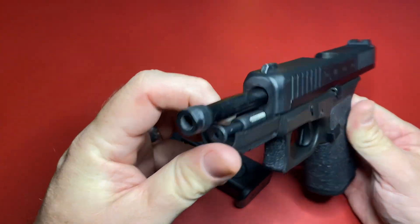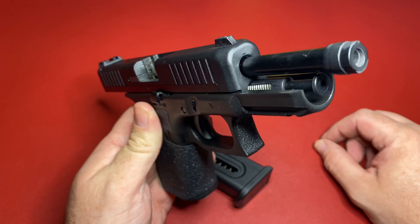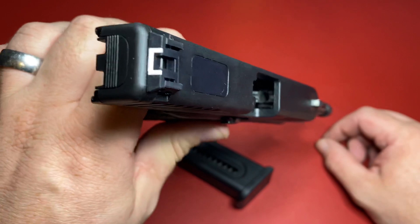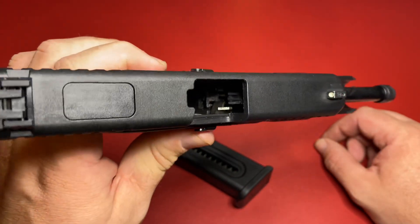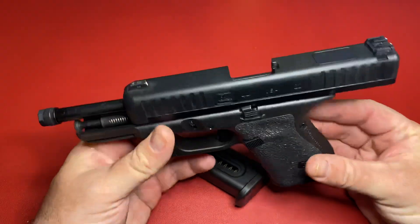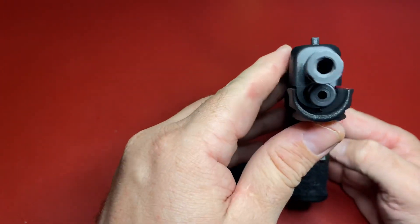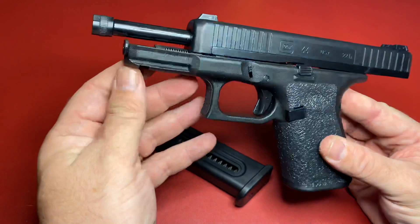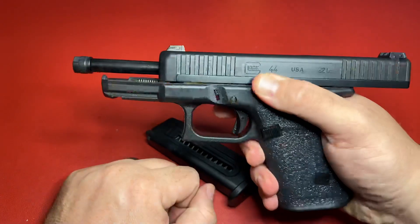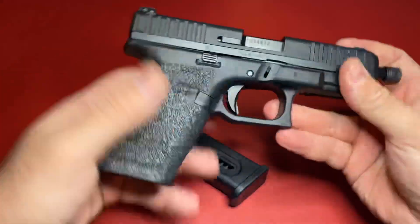If you're thinking about this gun, I'd definitely say it would be a good training gun. 22 rounds are somewhat cheap so you can spend a little money shooting a lot of rounds. It does have a rail for a light and it is a Glock 19 size. Maybe in the future we'll do a shooting video.